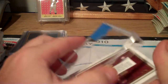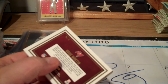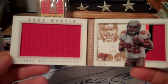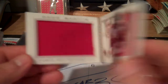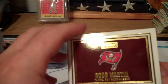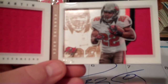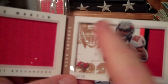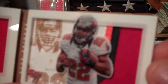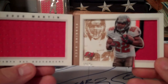Another card I just bought - not a fan of the Bucs, not a fan of Doug Martin, although if he was healthy he would have helped my fantasy team a lot more. I won it on eBay. It's called the shadow box card from 2013 Panini Playbook - you got your jumbo swatch, numbered to 25, with the shadow box in there and real nice thick patchage.